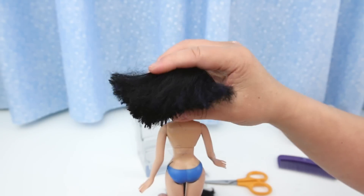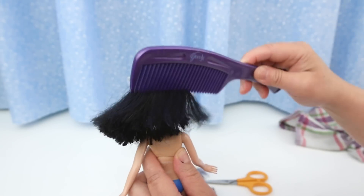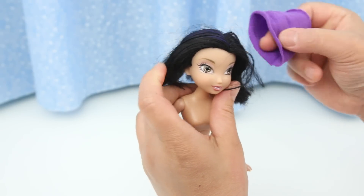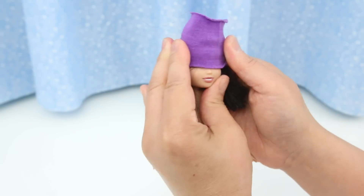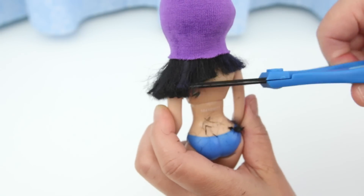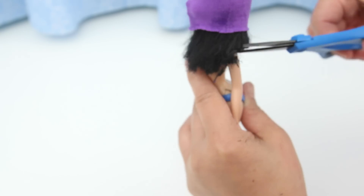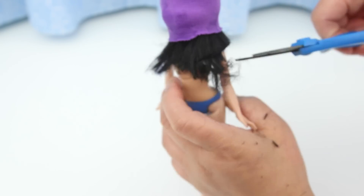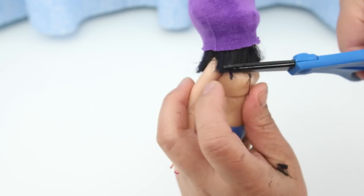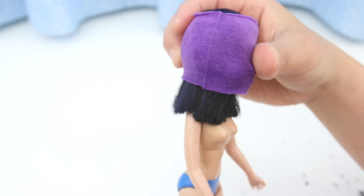There's still some frizz at the ends and the hair is still sticking out, but at least I can comb through it now. I'm going to use a piece of hairband to hold the hair against the head — this will help me cut in a straighter line. Just a little more frizz to trim off. I'm going to leave the hairband on while the hair dries; hopefully this will help the hair stay down.